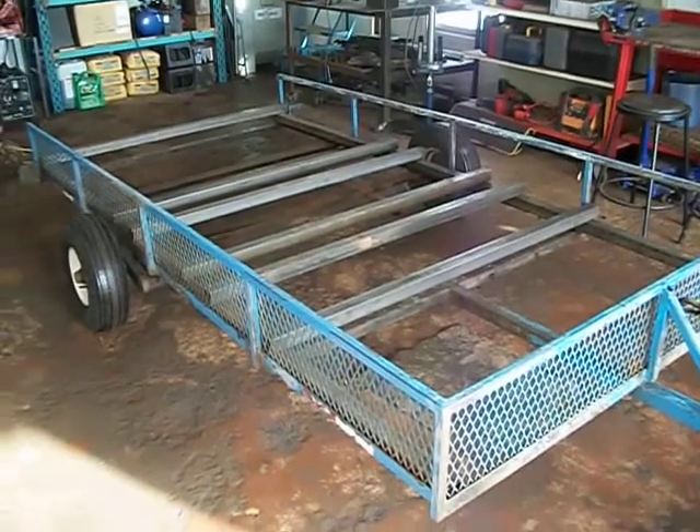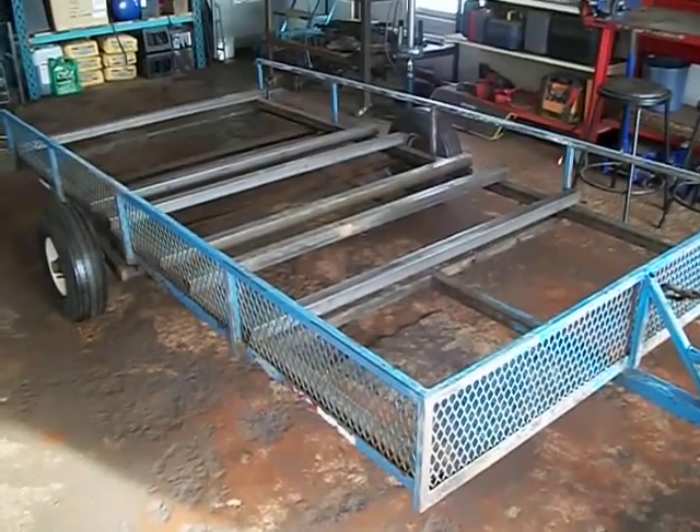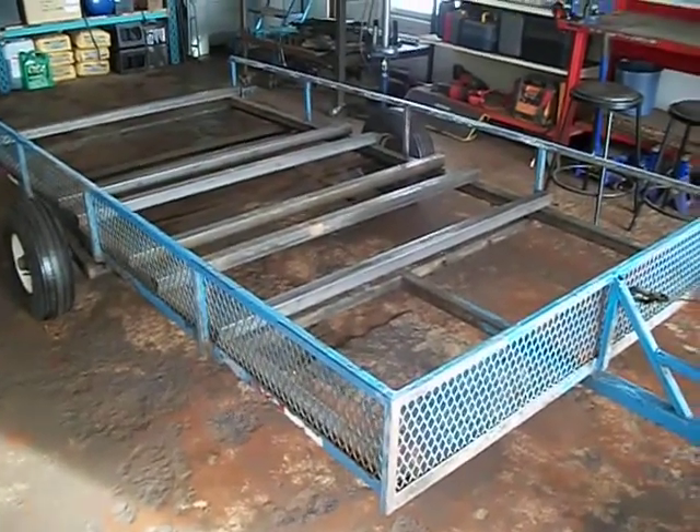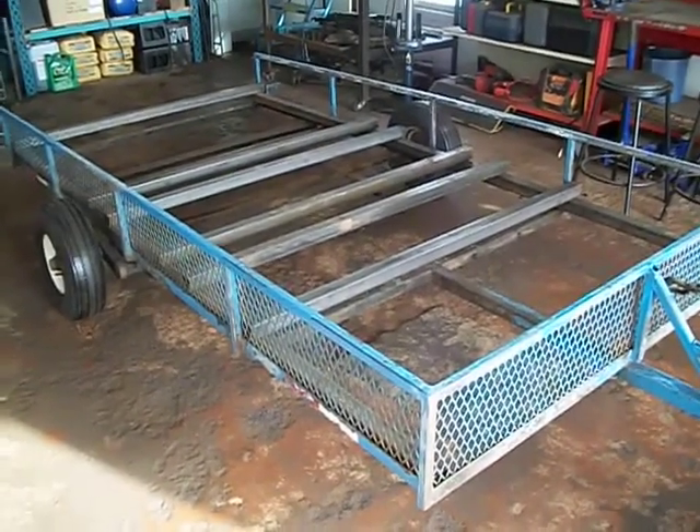Hello YouTube, this is AmorMan82 here. Well, it's the next day. Yesterday I could not get the decking off of the trailer. I hadn't brought my reciprocating saw with me.